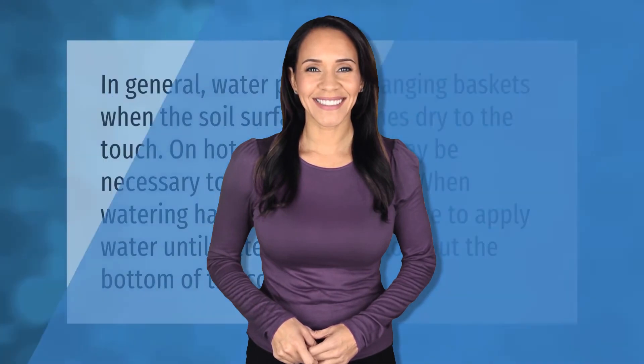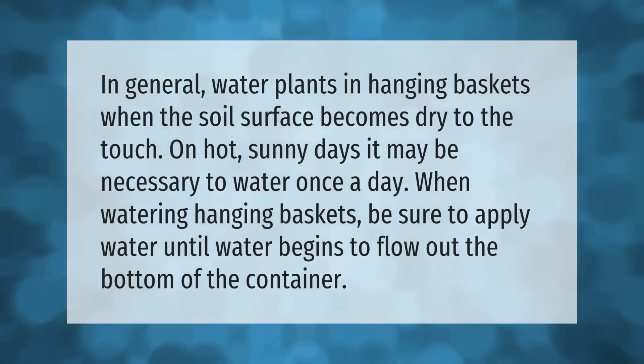In general, water plants in hanging baskets when the soil surface becomes dry to the touch. On hot sunny days, it may be necessary to water once a day. When watering hanging baskets, be sure to apply water until water begins to flow out the bottom of the container.